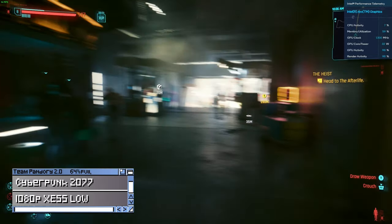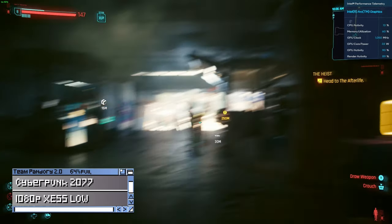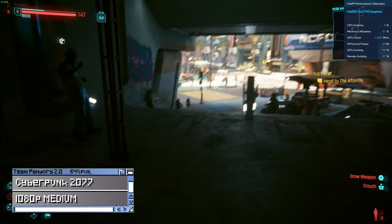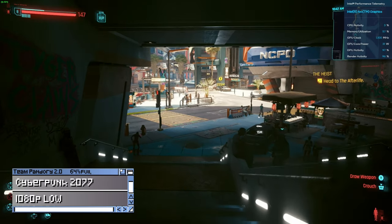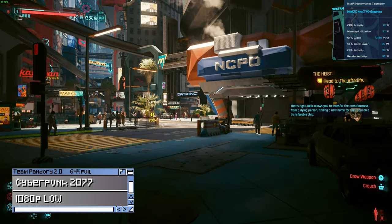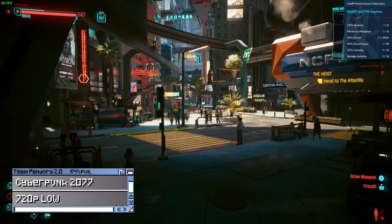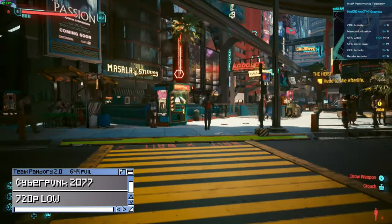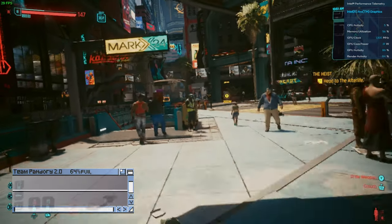Cyberpunk 2077 — let's quickly check through the settings. The system is pretty good for games, but for Cyberpunk and the more demanding titles, you're going to need a faster chip.